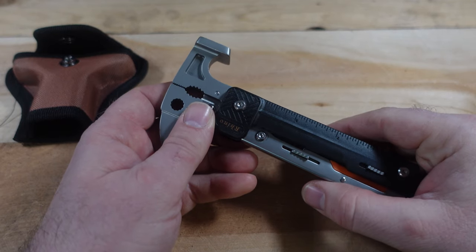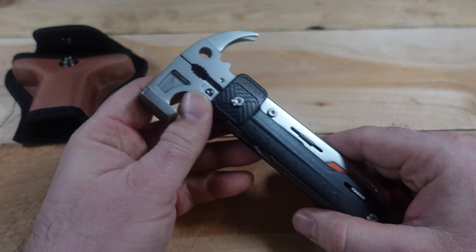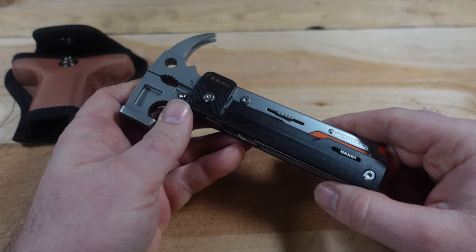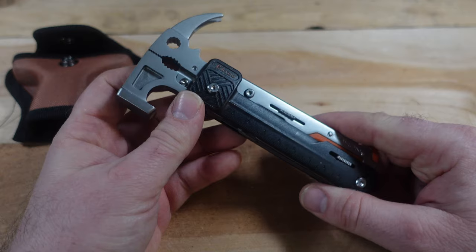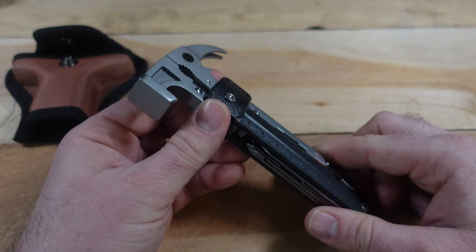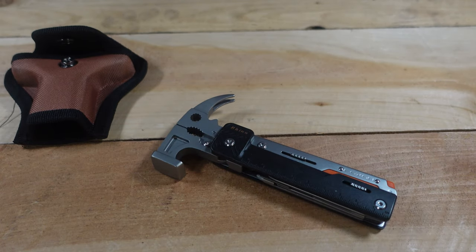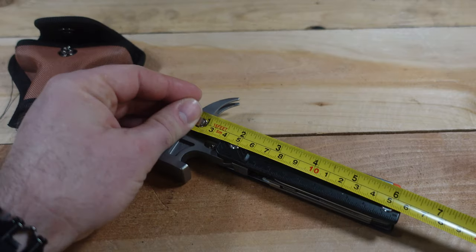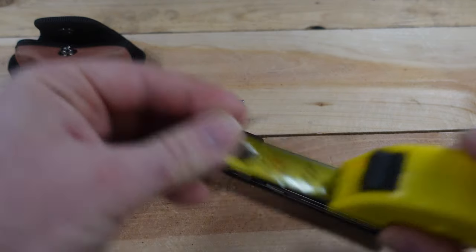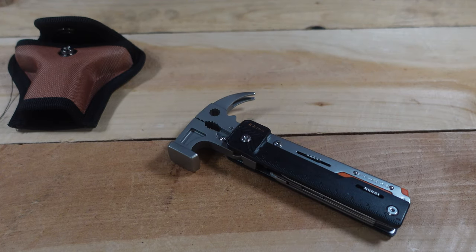Today we have a unique multi-tool to review — this is from Roxon, the H1 17-in-1 hammer tool. I've been wanting to review this for a while and Roxon sent this along with several other tools, so a huge thank you to them for providing these for the channel. This tool comes in around 16 inches in length and at $32 in price.